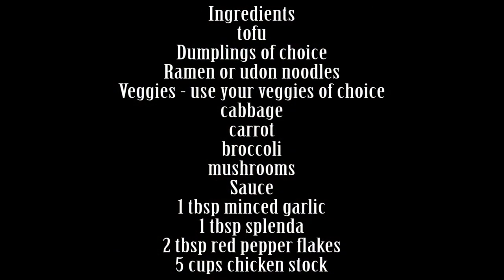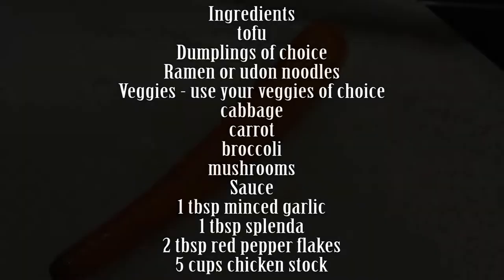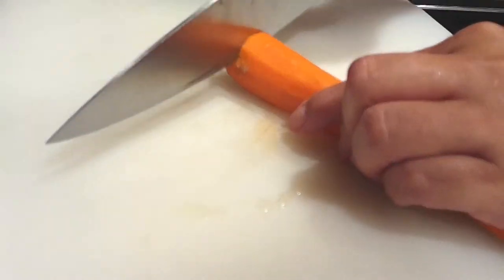You guys can use whatever veggies of choice that you want to use. I just chose to use the ones that my kids are most likely to eat. So whatever it is that you'd like, go for it.